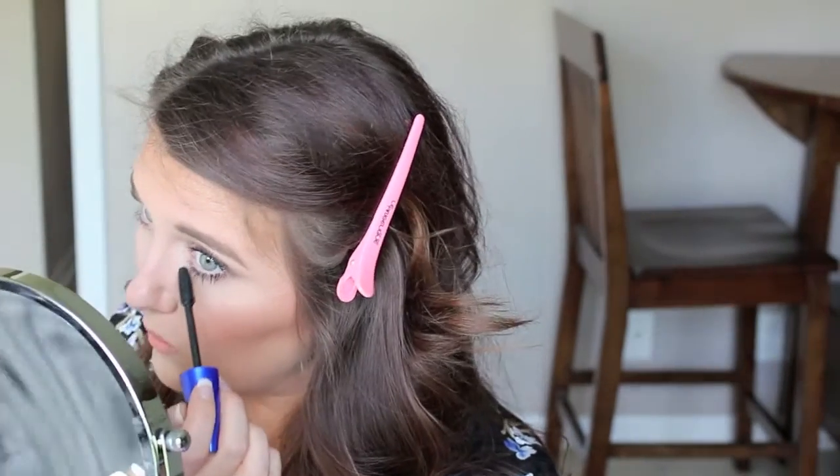Then curling our lashes and popping on Maybelline The Rocket mascara just to prepare my lashes for some falsies. Now going in with my Lana Lashes in Cindy and popping those on. I apologize that I ran out of footage, but here is the finished look — thanks for watching, bye guys!